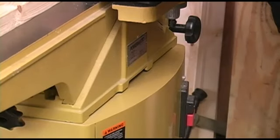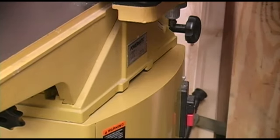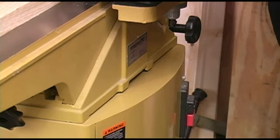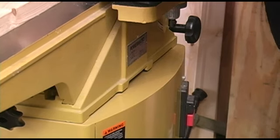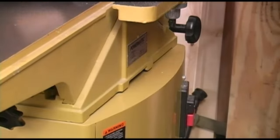One thing I noticed was that even though I was feeding the boards into the joiner as fast as I dare, there was nothing coming out from underneath the joiner. If the dust collector is at all marginal, a lot of times you get some of the chips coming out at the seam between the joiner and the cabinet below it. But despite taking several boards down to as thin as I dare go, nothing came out.